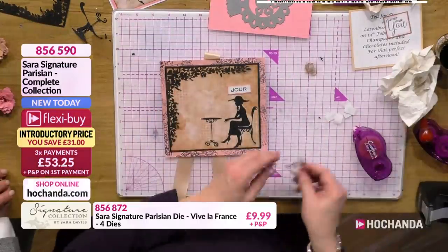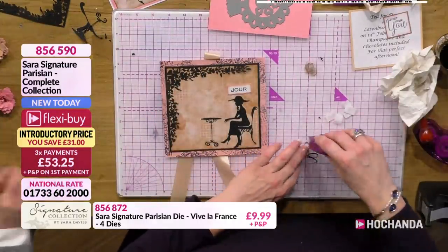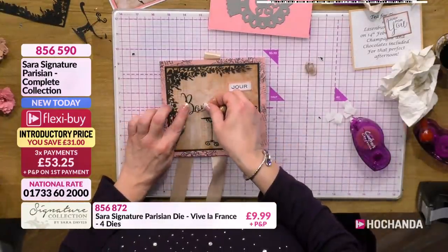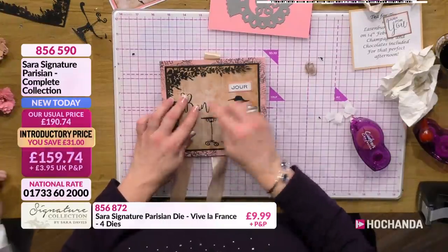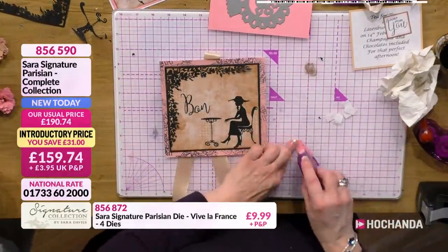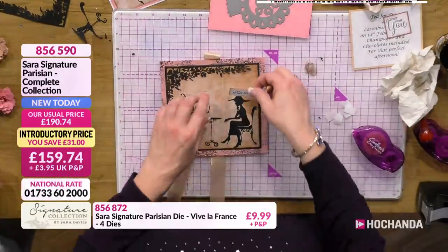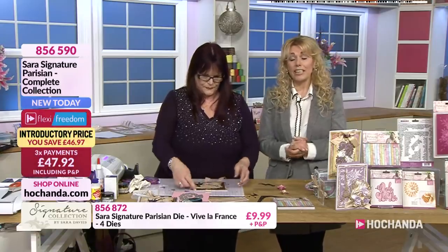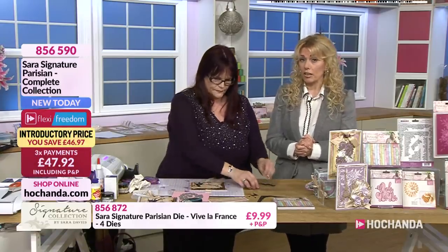I'm just going to run that through my Zyron. I do like that you've got those different size pieces there, so you've got the larger lettering in a different font at the beginning of the word. It just works beautifully and breaks everything up and gives more interest. Now it's very, very busy for the full collection - that is the one that most of you are going for, and I'm not surprised with the saving. It is approaching limited stock now.